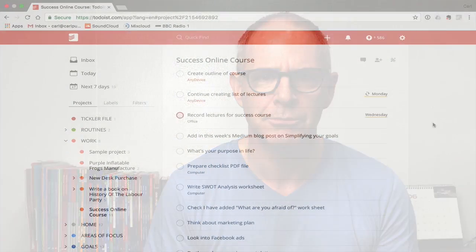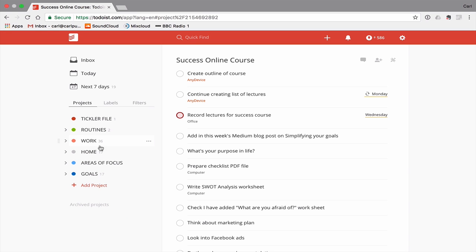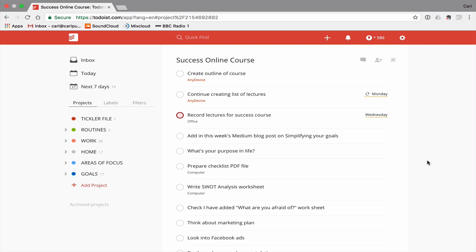It's obviously very difficult to explain just talking to the camera, so let's go into Todoist right now and I'll show you what I mean. I'm using my demo account here, which is why all my projects look very different. This is actually a reproduction of what my Success Online course was looking like last week, although I did add a few things here to show how the project would start off.